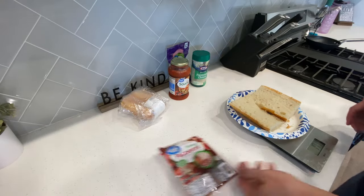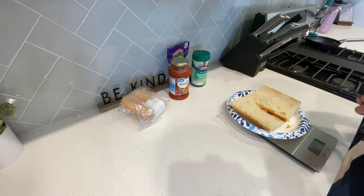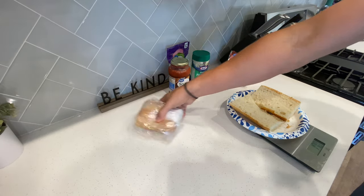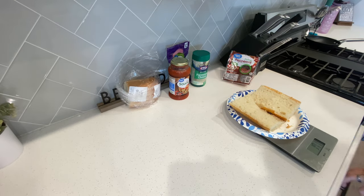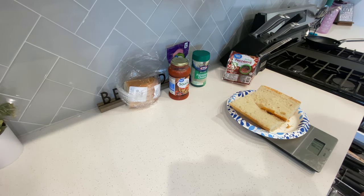Let's make high protein pepperoni pizza French bread. You're going to need to go to Walmart, get any kind of French bread, cut it in half — actually cut it into thirds.